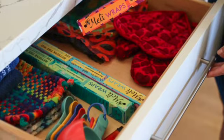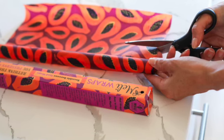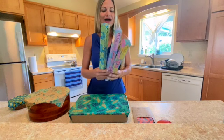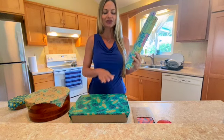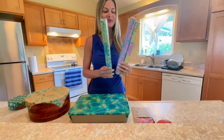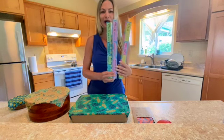Our newest product is our beeswax wrap bulk roll, and this idea was inspired when I had a party and had these big dishes I couldn't cover with the Meli Wraps that we have — I actually used multiple wraps on one dish, which is something you can do as well. Our beeswax wrap bulk rolls have been extremely popular.